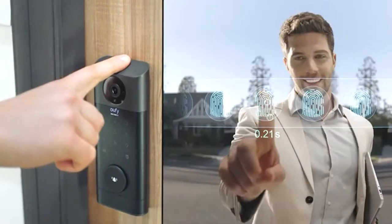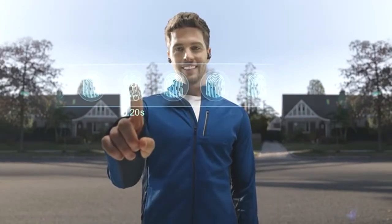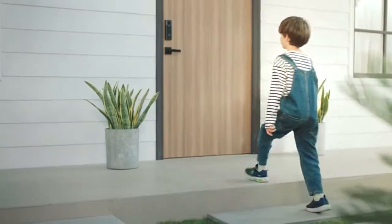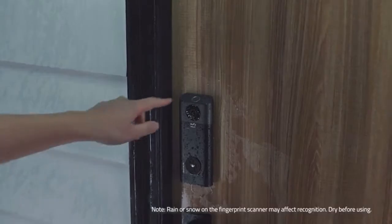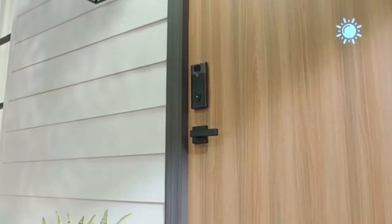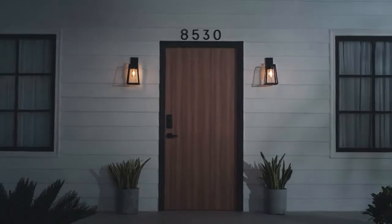Video Smart Lock features the fastest advanced fingerprint technology — unlock in any situation. Watch the self-learning AI increase its speed and accuracy the more often you use it. Kids can use it, grandma can use it. It works in rainy weather and on snowy days too. With dual detection technology, you'll know when anyone enters or leaves your home.